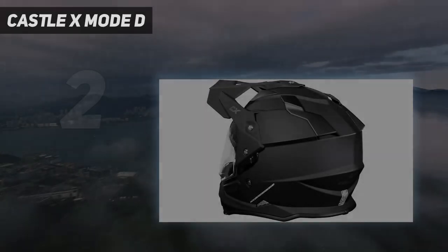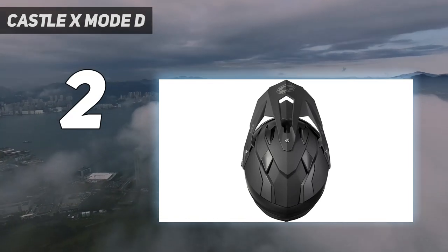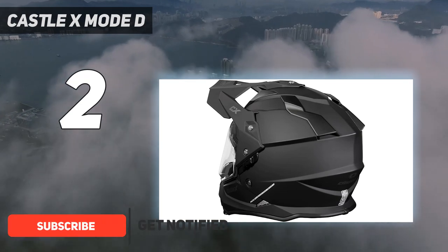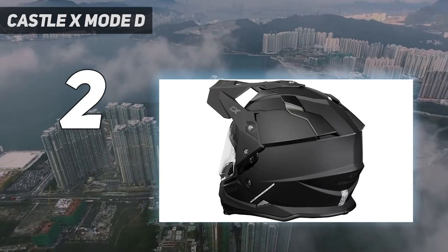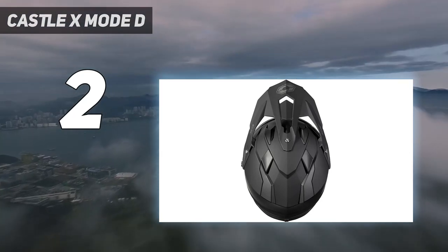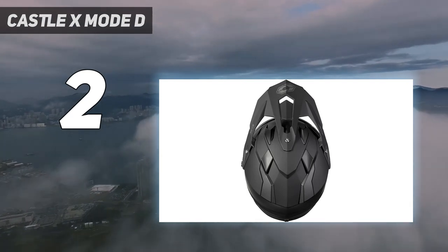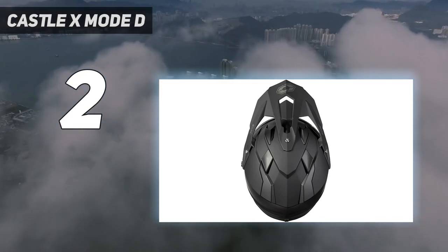Number 2 on my list: the Castle X Mode D. This is a solid option for anyone who wants a modular helmet's convenience but still has budget considerations in mind. CAD shell technology combined with an advanced polycarbonate composite molding adds a good amount of impact protection that offers modern safety without a lot of bulk. An EPS liner adds to this and is even included in the chin bar for another layer of protection. This helmet also has a drop-down sun visor system that will help keep the sun and glare down when you ride, and the visor is coated to be anti-fog and anti-scratch.